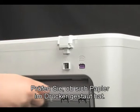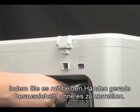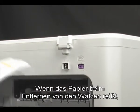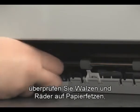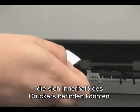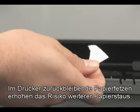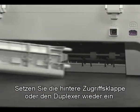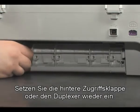Check the printer for jammed paper. If you see paper in the printer, remove it by pulling evenly with both hands to avoid tearing. If the paper tears while removing it from the rollers, check the rollers and wheels for torn pieces that might remain inside the printer, as more paper jams are likely to occur. Reinsert the rear access door or duplexer into the printer.